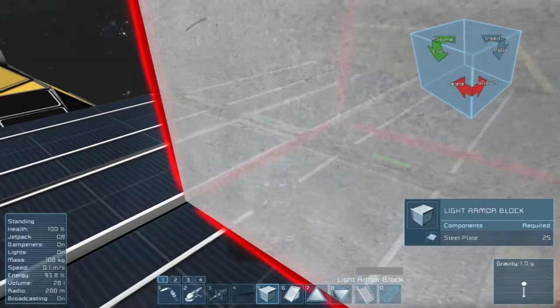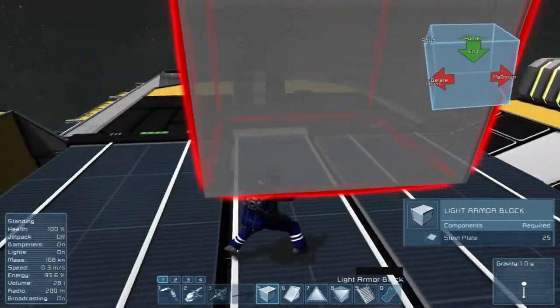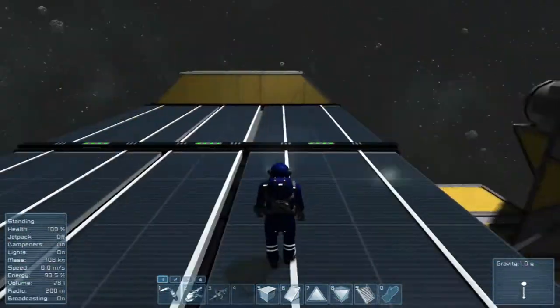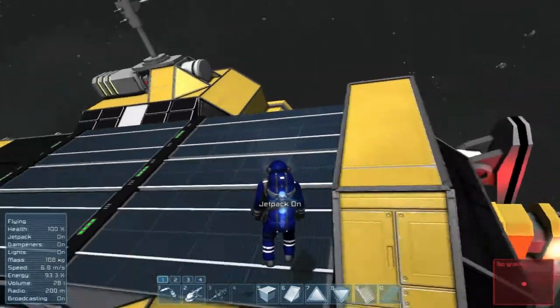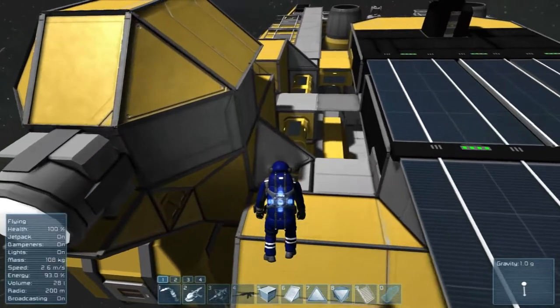Those are now done. Let's go ahead and paint them real quick so they match. Still haven't quite decided on a color scheme — probably will be some form of blue and black, not sure exactly on that yet.